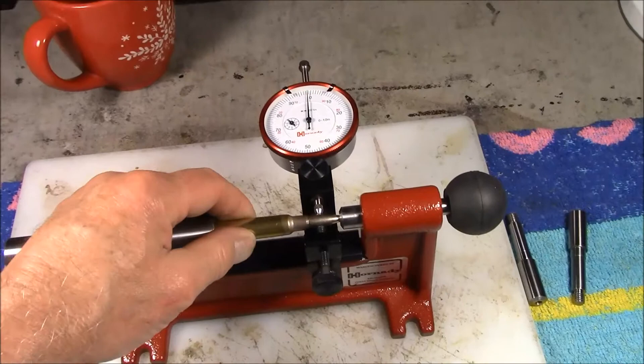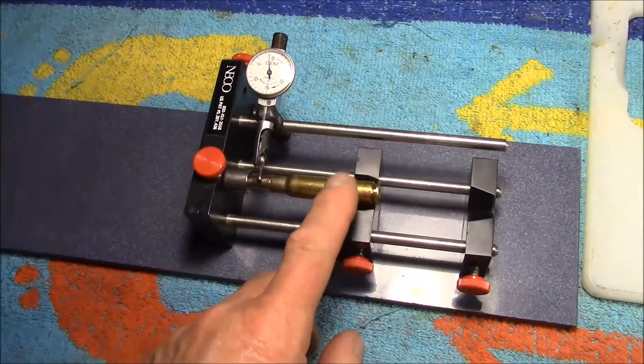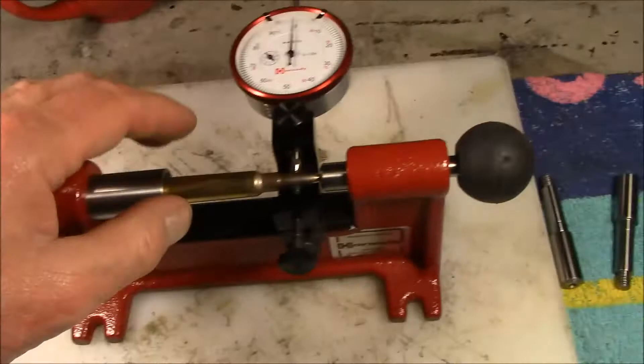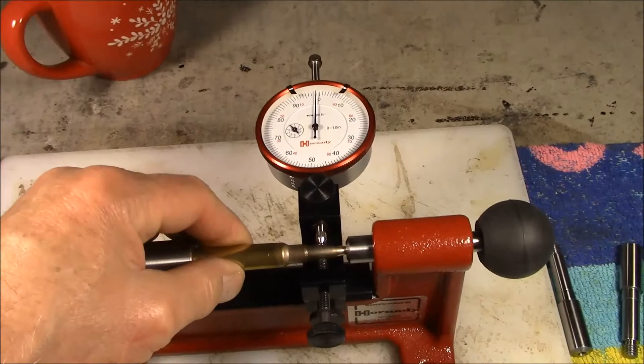So it's checking the center of the base to the center of the nose, as opposed to my Nikko tool that I set up to check from the extractor cutout to the nose. I think that outside edge at the very bottom is a dirty edge, so I would prefer to go from the extractor cutout instead.